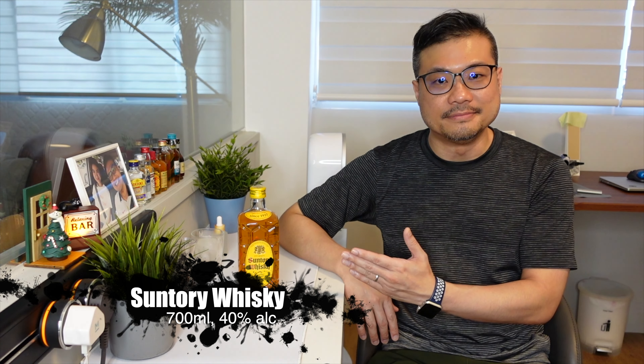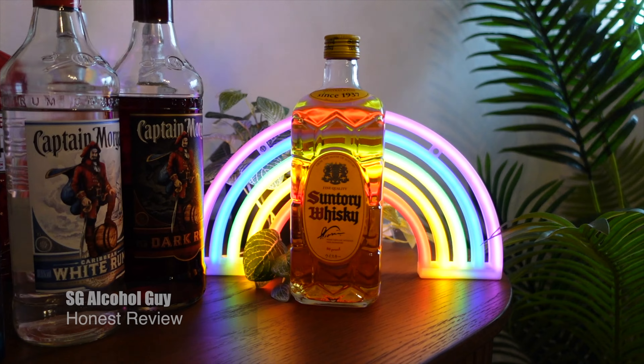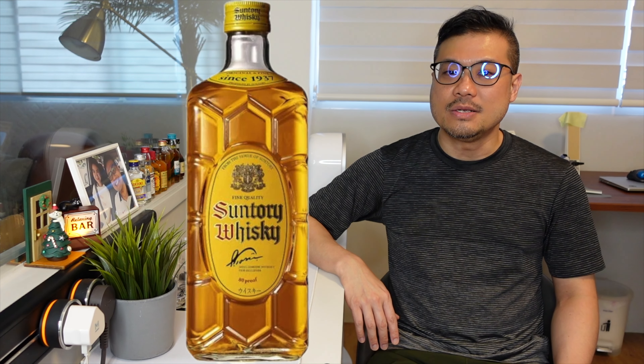Hey there, bar is open, so let's review the Suntory Whiskey. SG Alcohol Guy here, giving you honest reviews on the alcohols that I am tasting. And as mentioned, today we'll be reviewing the Suntory Whiskey, and it's a very interesting bottle.